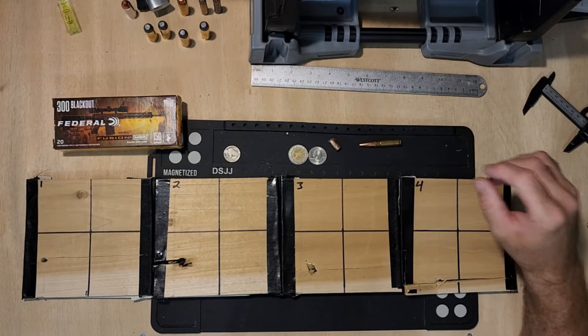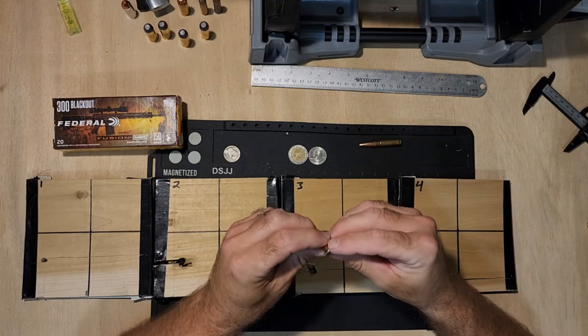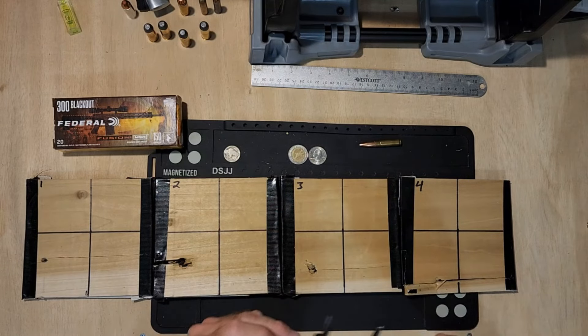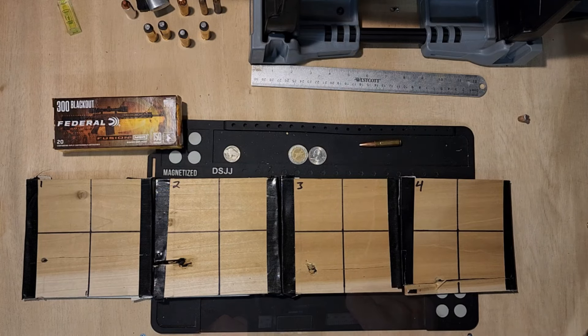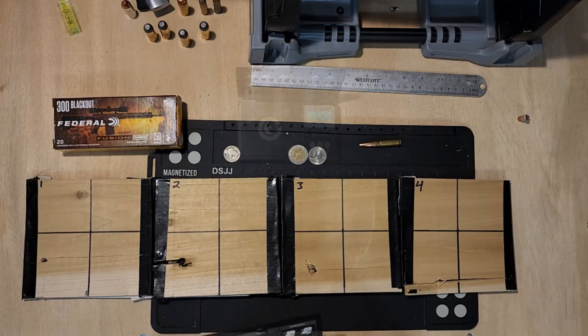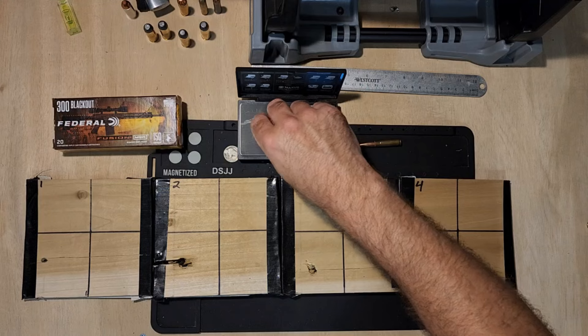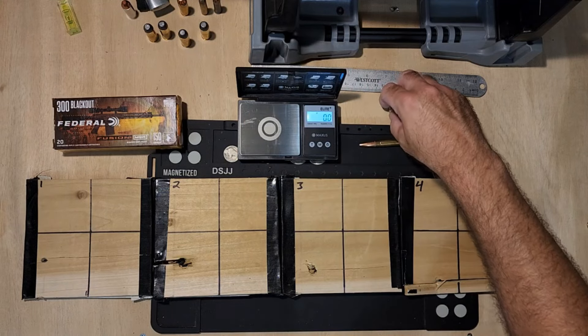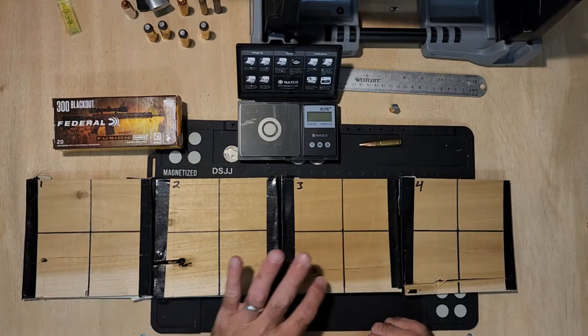No major expansion going on. I'm assuming we're not even wider than the base, maybe. We're at .42. And did we lose any weight? 150 grain — 125.4. So yeah, we lost 25 grains. Not bad at all on this.